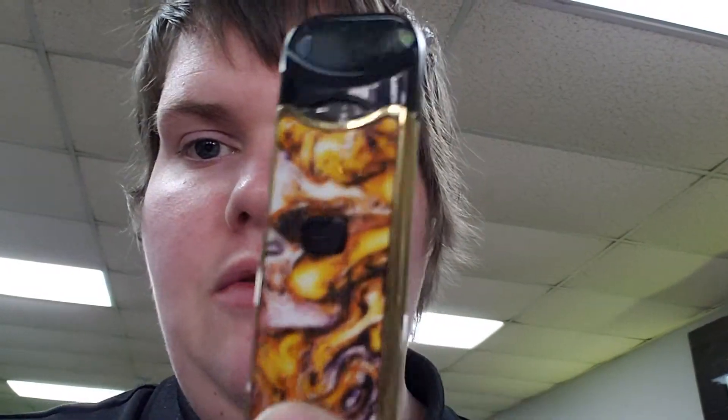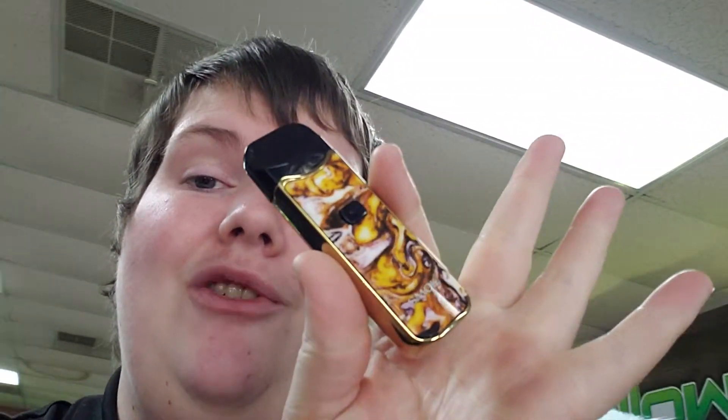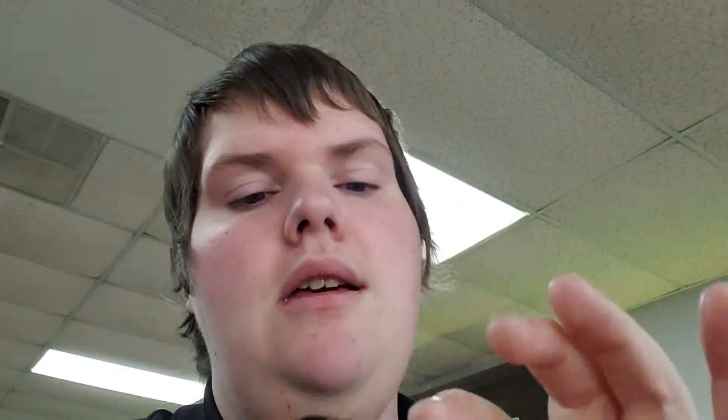So if you're looking for a really cool pod device that holds a butt-load of juice for a pod device, has two different coil options, and comes in this nifty little gold resin with gold trim — I had to go with the gold, go big or go home, right? — but also if you're looking for a pod device that has an 1100 mAh battery, battery life for days, check out a Nord.